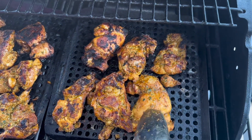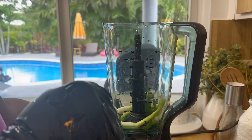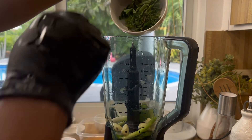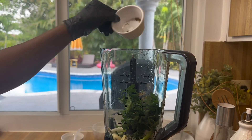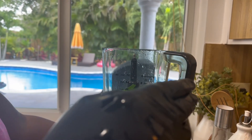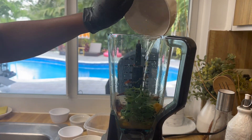Without further ado, let's get started. First, let's prepare the marinade. We need green onions, garlic, parsley, complete seasoning, cumin powder, a mix of dry seasoning which will be in the description box below, tangerine juice mixed with lemon juice, and oil.